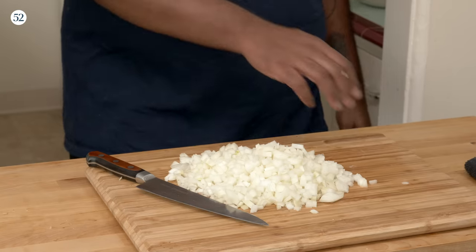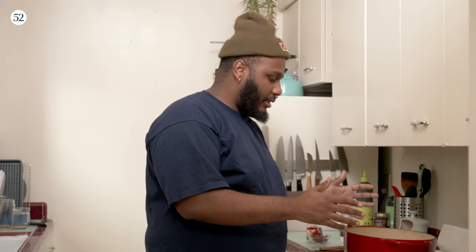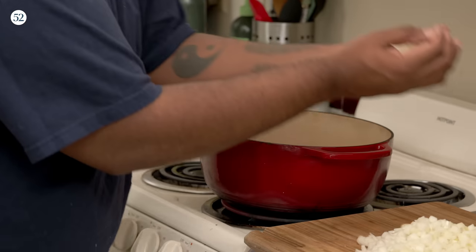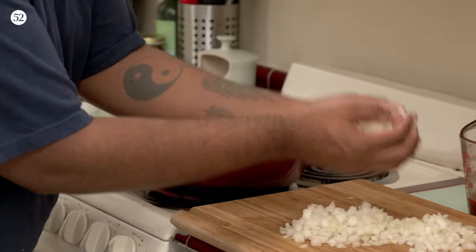The next thing we're going to make is our fried dirty onion sauce — you heard me right. Fried dirty onion sauce, because these onions are dirty. The recipe for this is very reminiscent of the onions you would get on a street dog. First thing you want to do: get a nice size pot with some neutral oil and turn that up high.